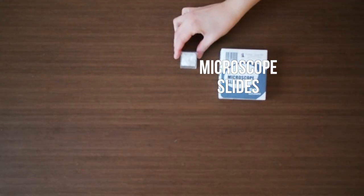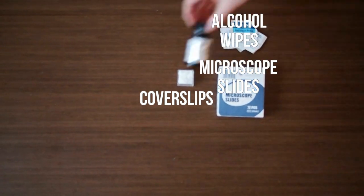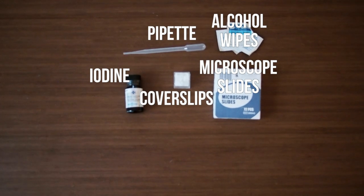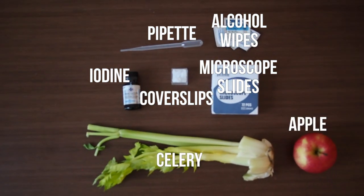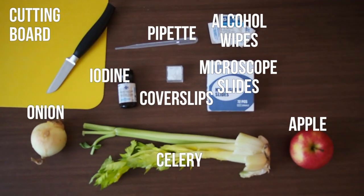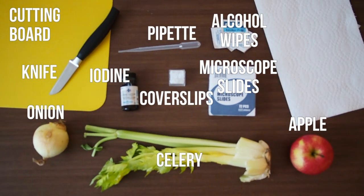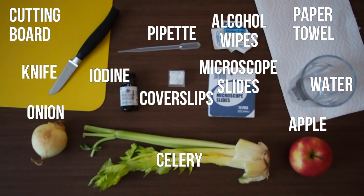You will need microscope slides, cover slips, alcohol wipes, iodine, a pipette, celery, apples and onions, a cutting board and a knife. Be sure to get an adult's help when cutting up the vegetables in this project. You will also need paper towel and water.